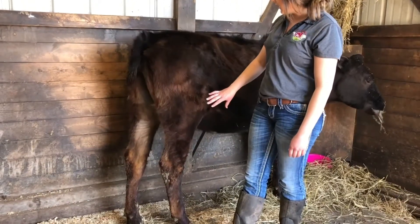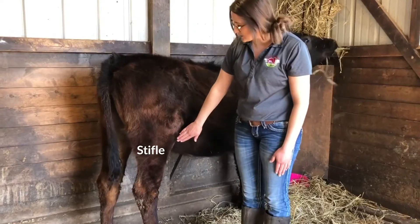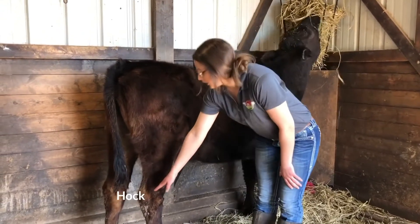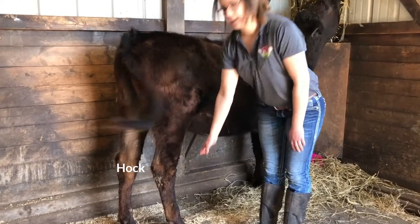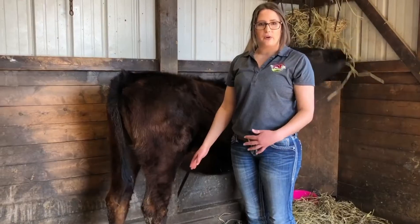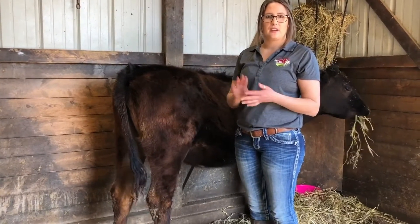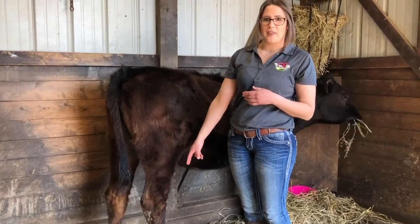Working our way down the hind leg, we are going to have her flank, then her stifle, and then her thigh. Her hock is located right here. Her hind leg is just like her front forearm leg — it's going to be the cannon, the fetlock, the pastern, and then the hoof, with the two dewclaws located on the back.